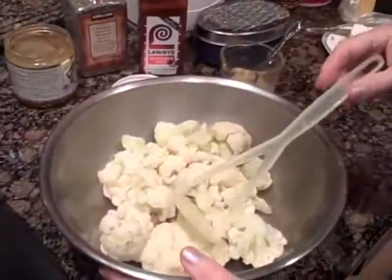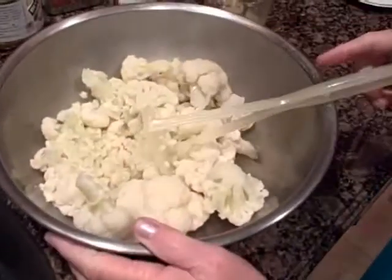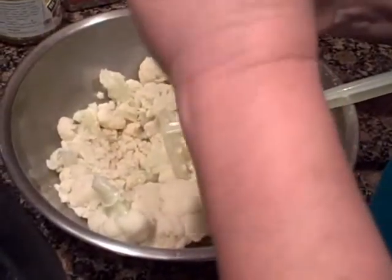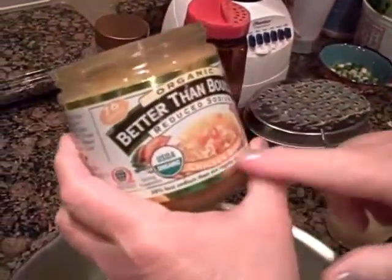Now I've cooked the cauliflower and as you can see it's pretty soft. To that I'm going to add just a little broth. This is a broth mix I get at Costco — it's called Better Than Bouillon Reduced Sodium Chicken Base.